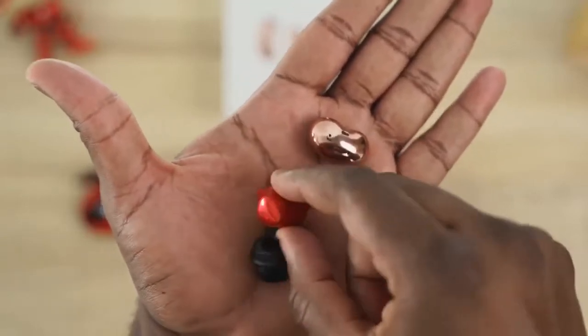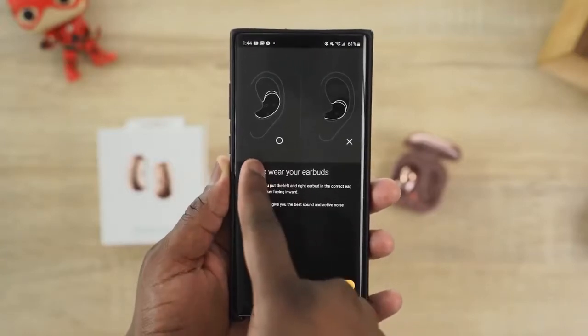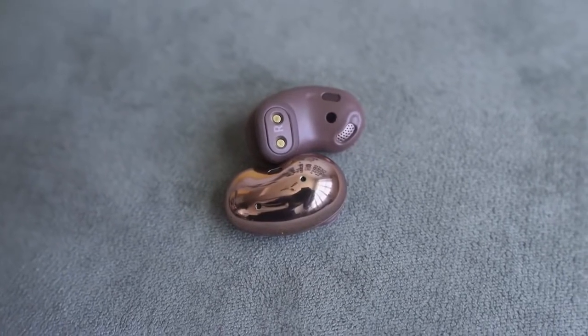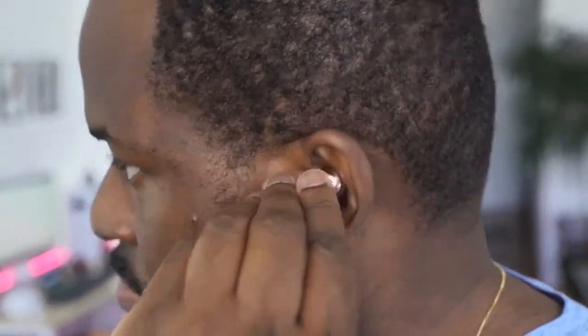The first thing you're probably wondering is how do they actually fit? Samsung has tutorials within the Gear app to show you the best way to use them and fit them into your ears. Simply, when you take them out of the case, you can see the right and left indicators. That's where the wings are, which you can change to fit your ears properly. That's the top part, and the bottom part you just put in like so, and boom, you're done.